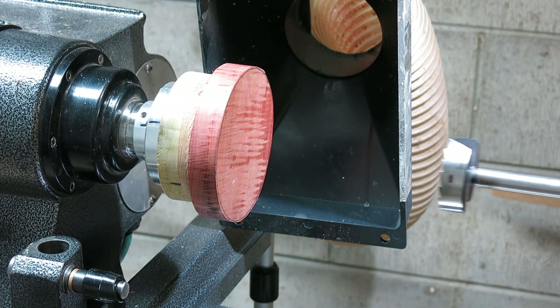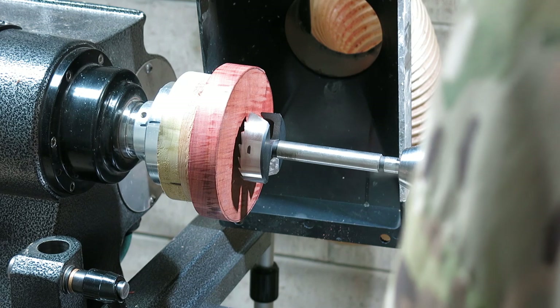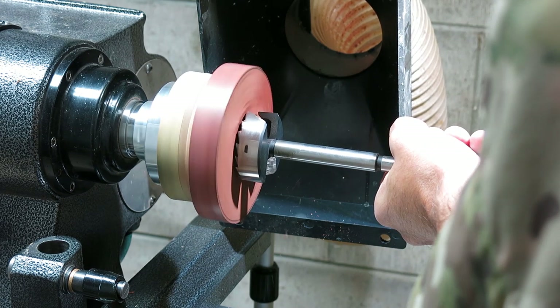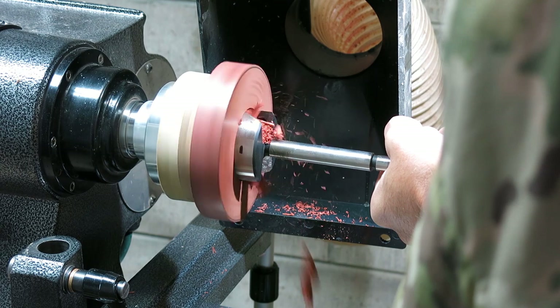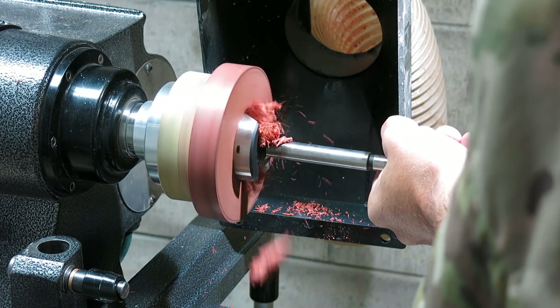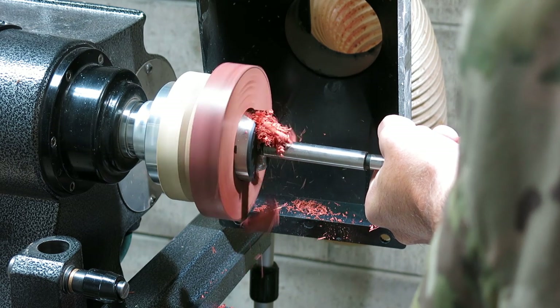Here you can see me getting ready to drill out what's going to become a mortise that'll hold the bowl to the chuck, and will actually become part of the decoration for the bottom of the foot itself. Normally I turn these things with regular turning tools, but I had a large Forstner bit around — never tried it. Thought I'd experiment and see if it made the process any easier. It went pretty good.